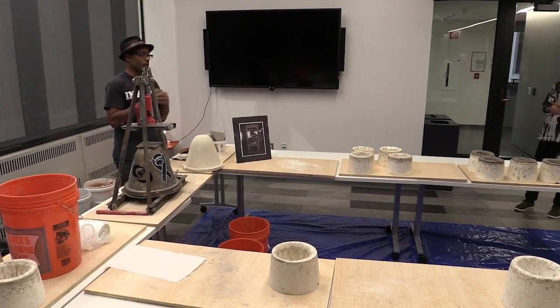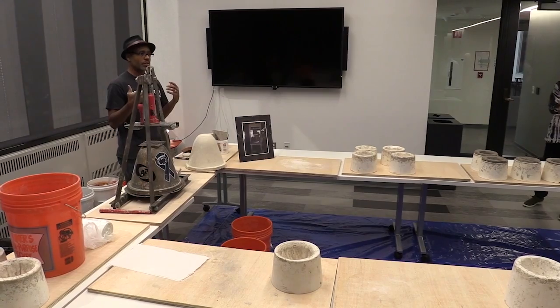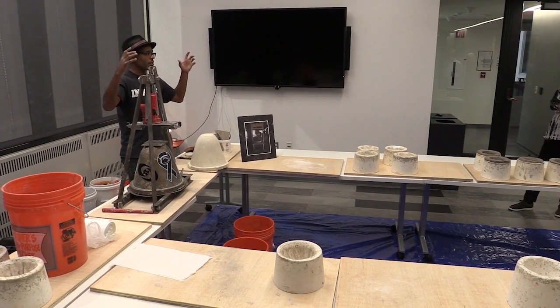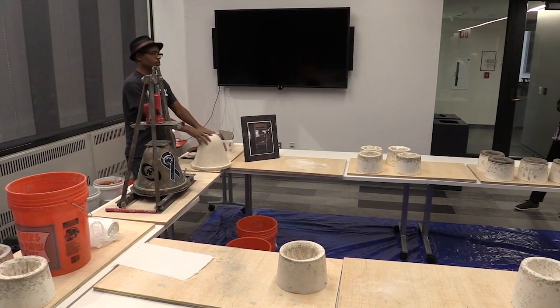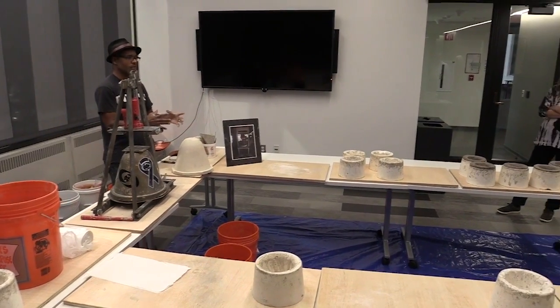A few years ago, I was working with some undergrad engineering students and I said, I have this dilemma. We have this big press that's used conventionally to make these filters, but it's really tough to take with me on the road. Can you make one that fits in a suitcase?